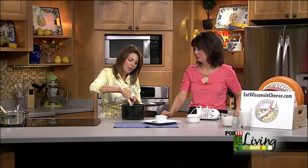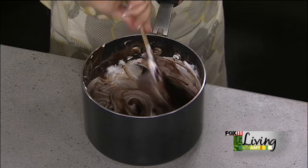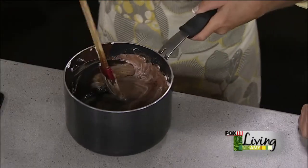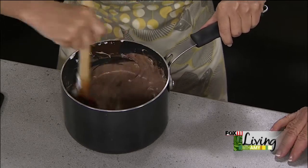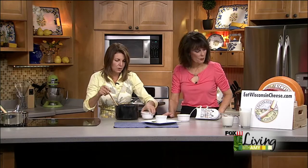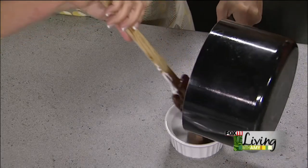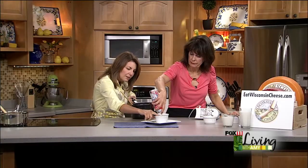Now fold the whipped cream into the cooled chocolate mixture — you want it completely mixed but folded gently so you don't deflate the cream. Then spoon it into pretty dessert dishes, custard cups, or even champagne glasses. It's super rich, so a little bit goes a long way. It'd be really nice with some fresh summer berries, and everyone gets their own, which feels extra special. Then refrigerate until set.